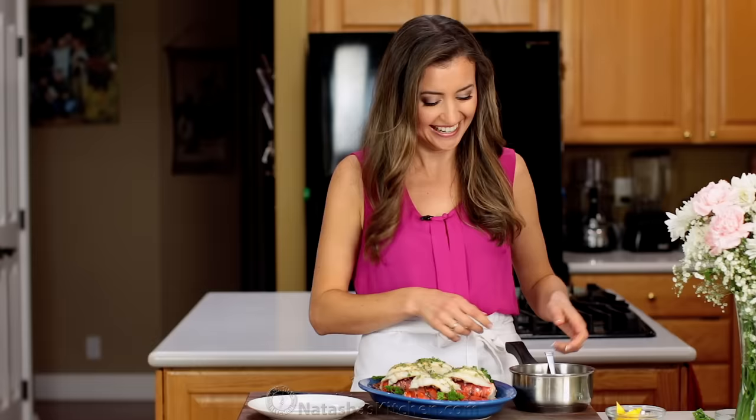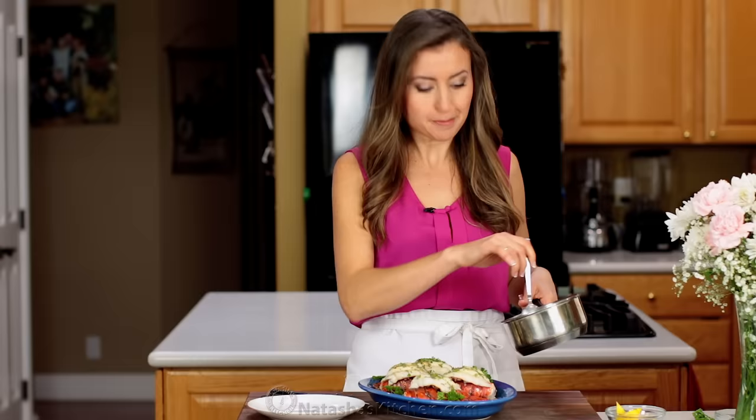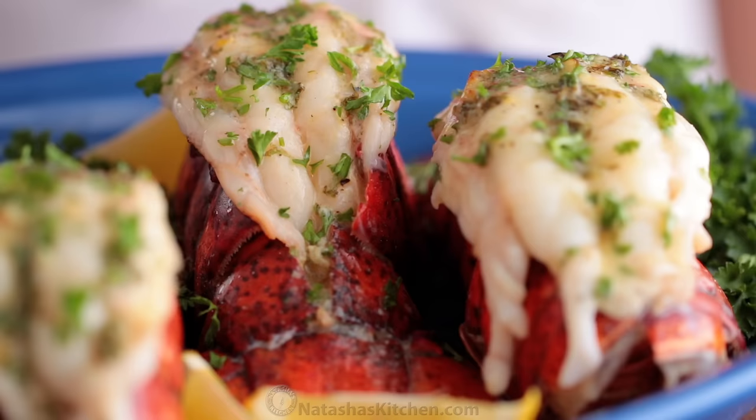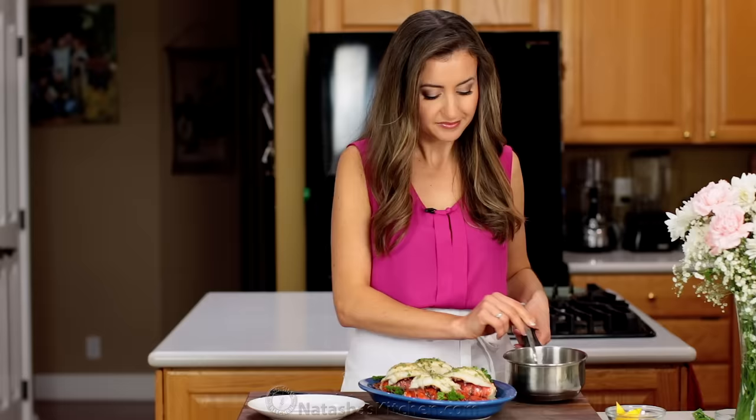I like to drizzle this lemon butter sauce generously over every lobster tail. This adds so much amazing flavor. Don't skip the sauce — it's delicious.